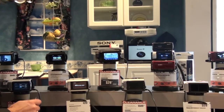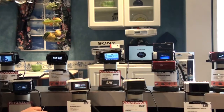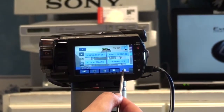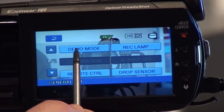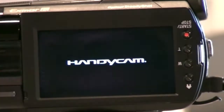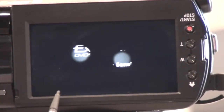Hi everyone, we're here to talk about the Exmor R sensor. First, I'd like to show a quick setup for demo mode on our new camcorders. All you have to do is hit General Set, then go into Demo Mode, push it on, hit OK, and it will automatically load.